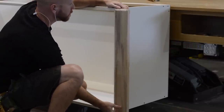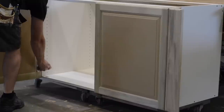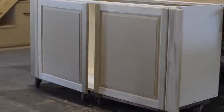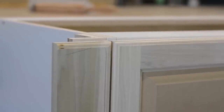Now let's take a look at how all of this goes together. I start by pressing the fillers in place and then clicking the doors in place. Once the doors are in, the cabinet really comes alive — you can see how the filler and doors are set at the same height, and the gap between the door and the filler is set at about one-eighth of an inch and it's nice and even.